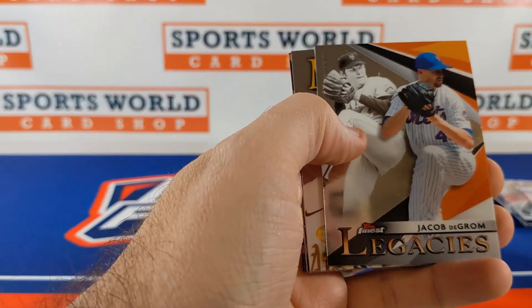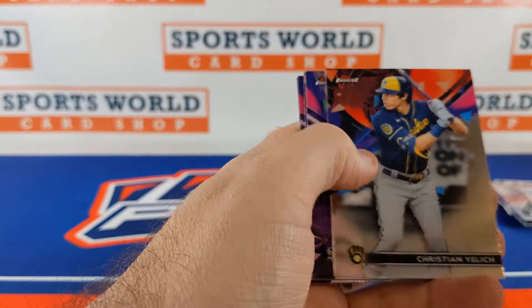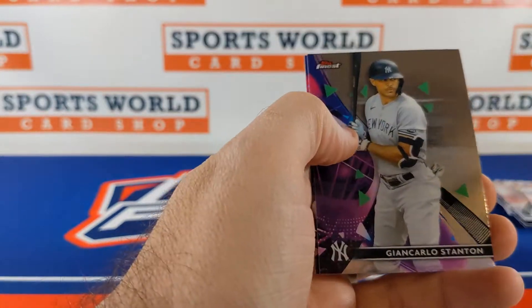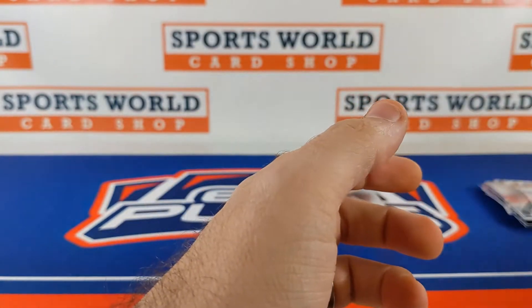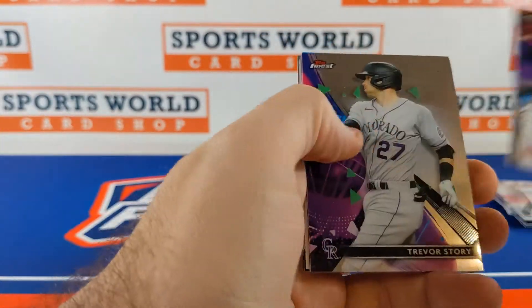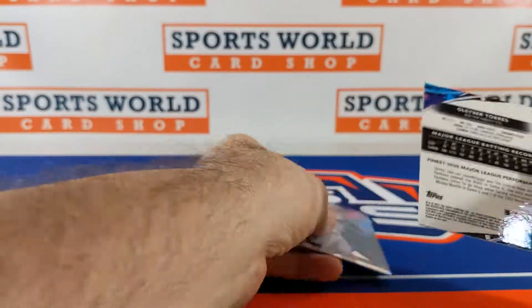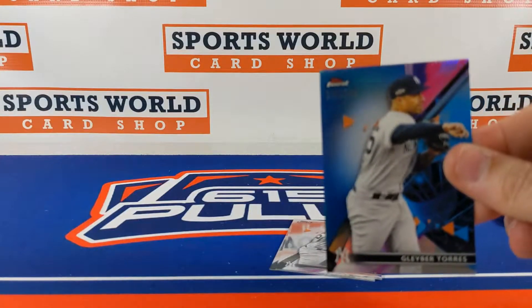Patino rookie, deGrom insert, Matt Chapman. Gillich, Luis Bow, Stanton. Bieber refractor. Arenado, Scherzer, Story, Bieber. Gleyber Torres to 150.